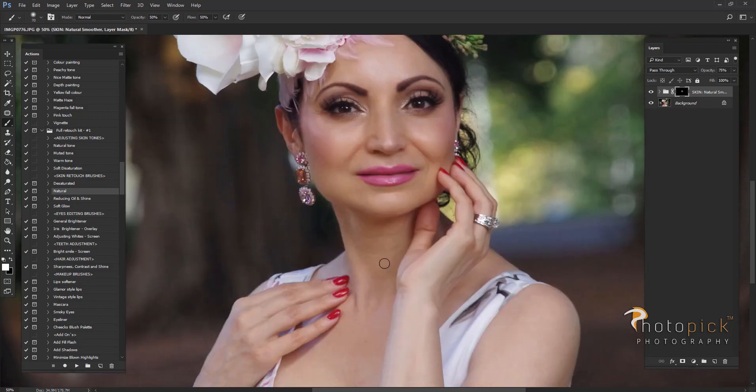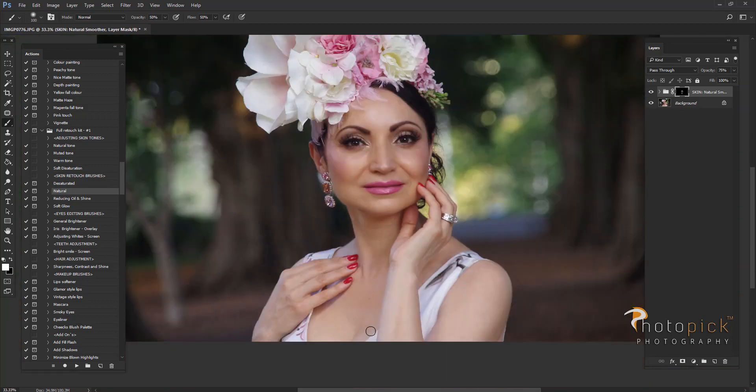Again you don't go over the eyes or lips or nails for example, just do it only on the skin. So this is before and after.